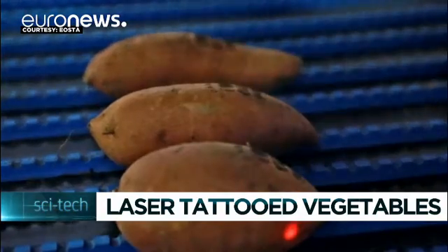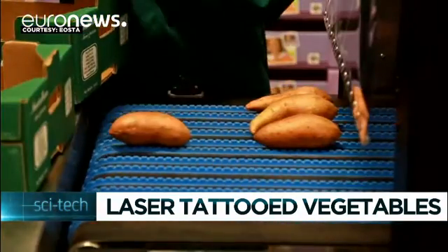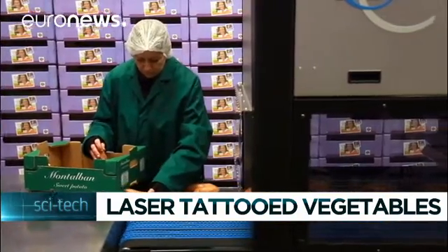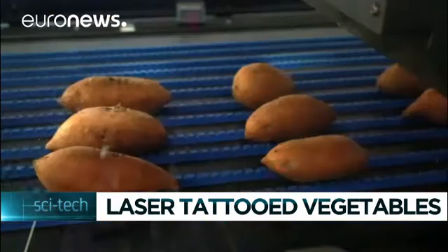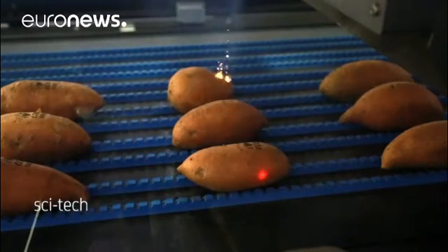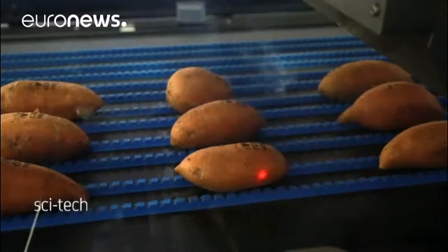How to tattoo a sweet potato? Is this the future for our vegetables? Swedish supermarket giant Isai is trialling laser marking its sweet potatoes and avocados in search of an environmentally friendly alternative to traditional plastic stickers or packaging. The experiment is called natural branding.